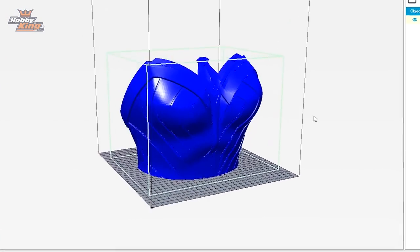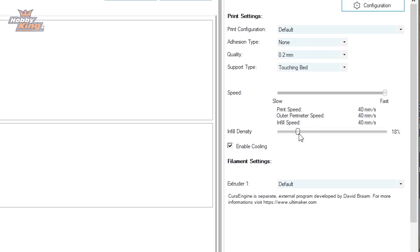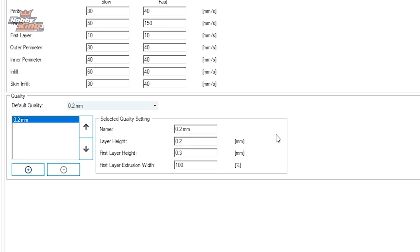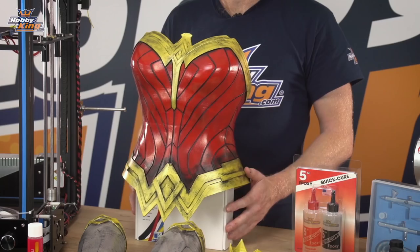For the 3D print settings: head temperature was 210 degrees, bed temperature 40 degrees, density was 20% infill, travel speed was 40 millimeters per second, and we did a layer height of 0.2 millimeters, which gives you a much smoother surface. We also printed with supports and rafts.